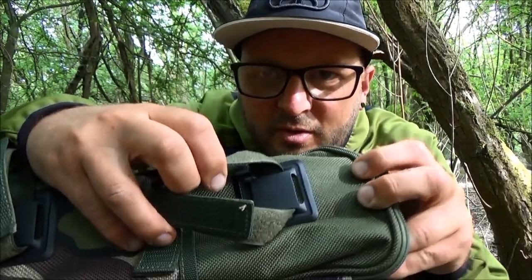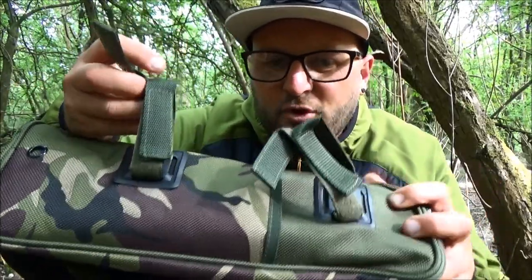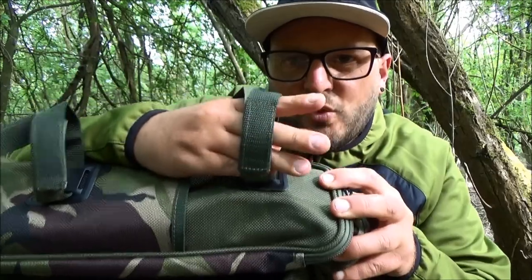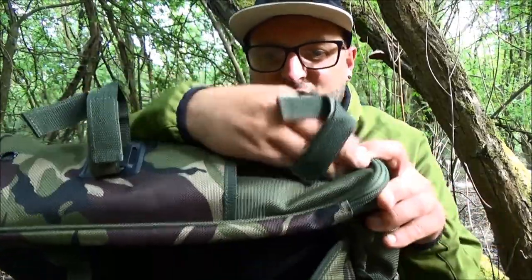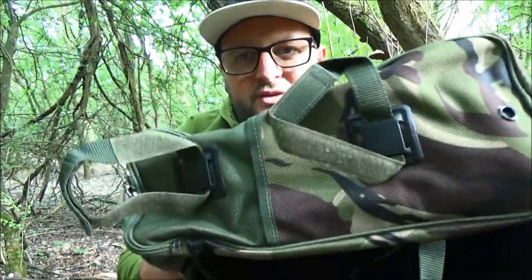Included in the Tactical Compact Rucksack are these webbing straps. What this essentially does is allow you to put these velcro straps either left to right, up or down, depending on what you want to additionally store on the external of the rucksack. Thread them through and it gives you straps to wrap around whatever you're trying to attach, tighten them up nice and tight, and that will securely store items externally. There are so many sewn in around the outer edges, giving you much more space to attach many different things that may not have fitted inside.